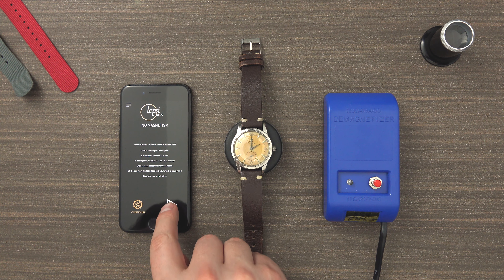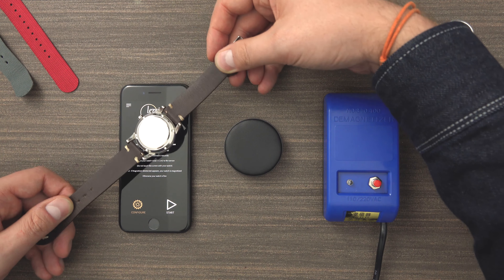Hey guys and welcome to the next how-to video. Today we're going to show you a way to demagnetize your watch.